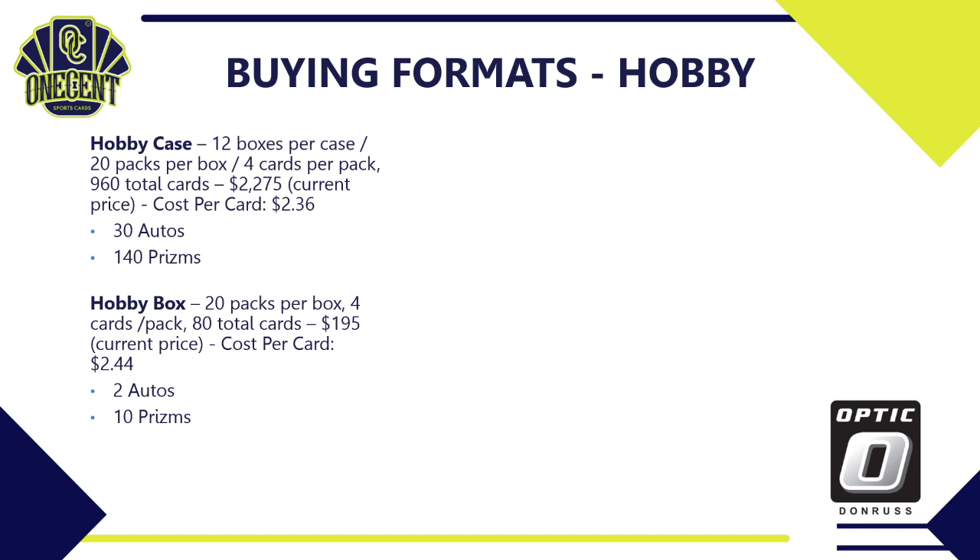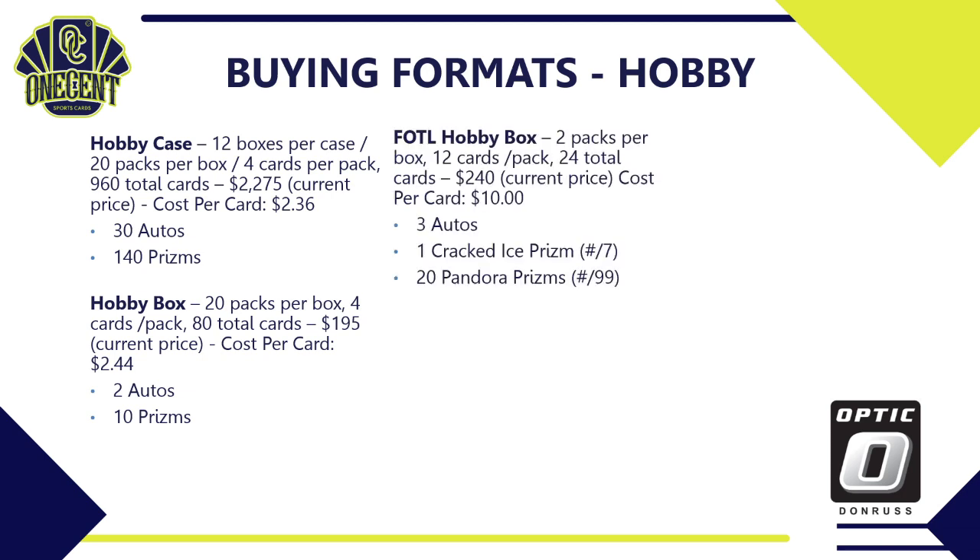There's also the First Off The Line hobby box — only 2 packs per box, 12 cards per pack, 24 total cards. They're going on the secondary market for about $240, so $10 per card. But you're guaranteed 3 autos, one cracked ice prism numbered to 7, and 20 different Pandora prisms each numbered to 99 — so all autos, all numbered cards out of the First Off The Line box.